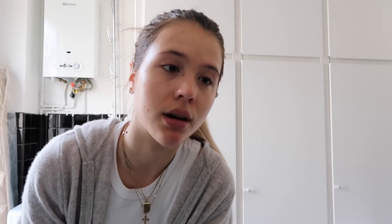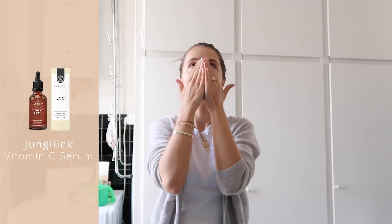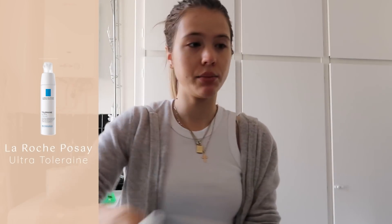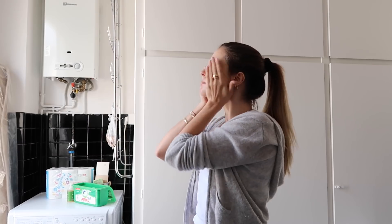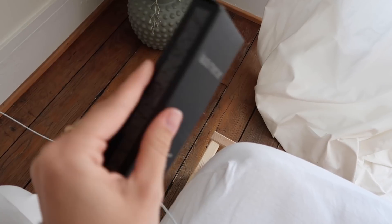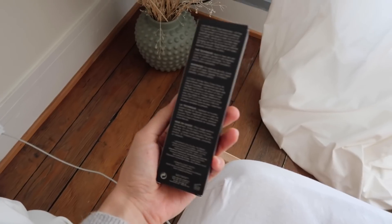Jetzt der restliche Teil meiner Skincare-Routine im Schnelldurchlauf: Junglück Vitamin C, Laura's Posey Ultra Tellurian Creme, und Supergoop Sonnencreme.